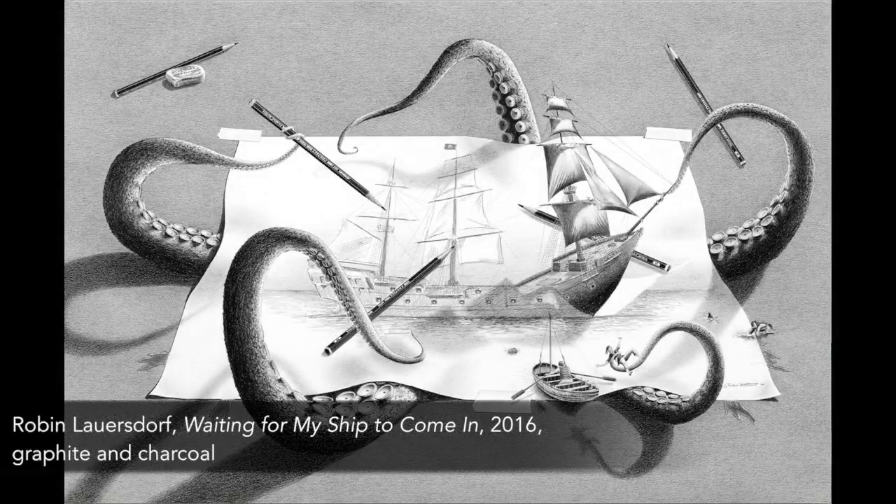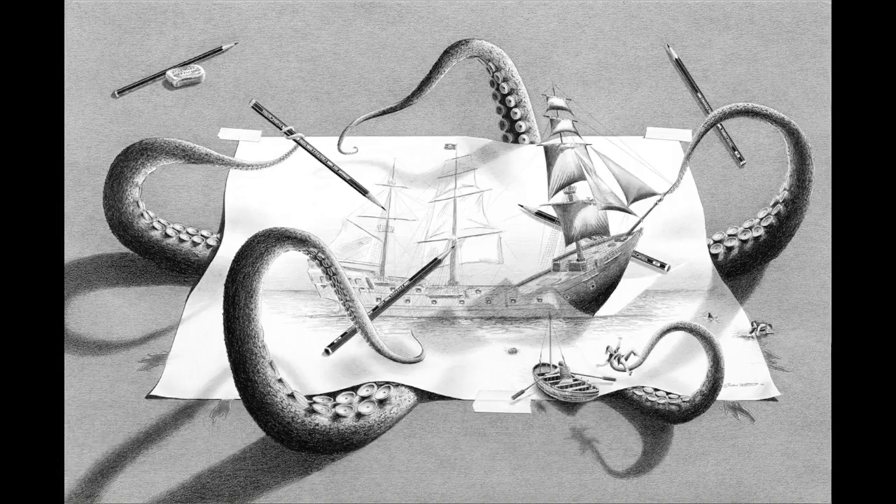Waiting for my ship to come in. This was a very challenging piece. I had this grandiose idea in my head that I really wanted to create a big, powerful piece for people to enjoy, and what better way to do it than with a Kraken.